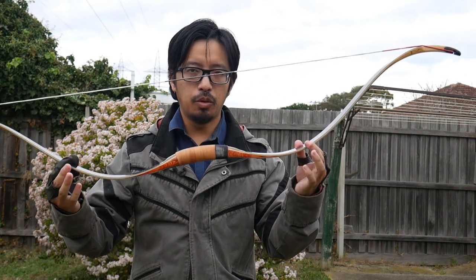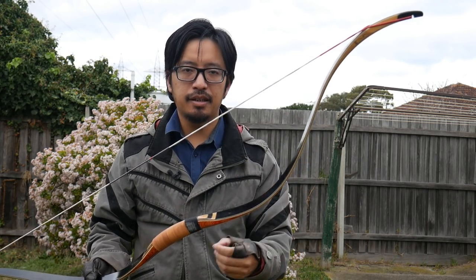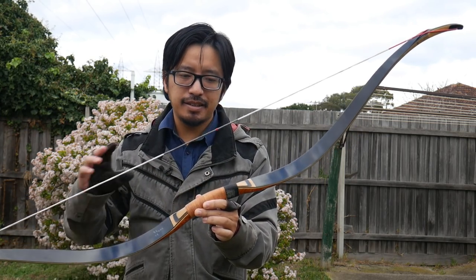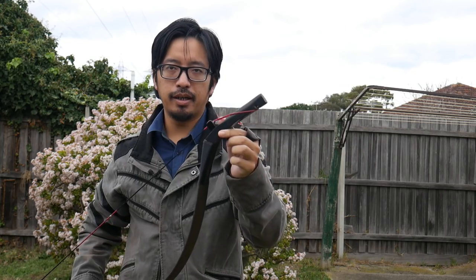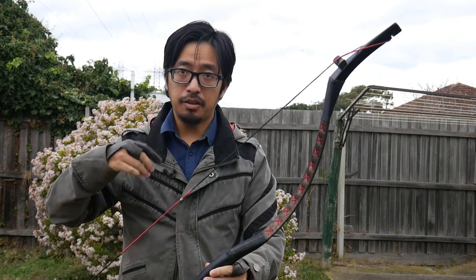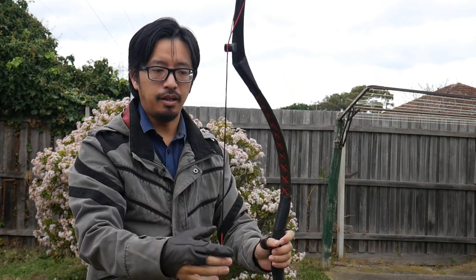The bows used during Hua Mulan's historical period might be more like the Han bows or the Tang dynasty bows. This one is a Ming dynasty bow — it's a thousand years after the Han dynasty, but the design features are roughly similar. Now the bows we see in the trailer are more like a Qing dynasty style bow, so it has a lot of Manchu influence. What you'll see definitively are these long ears called xia, and these string bridges, which help keep the string on the bow.